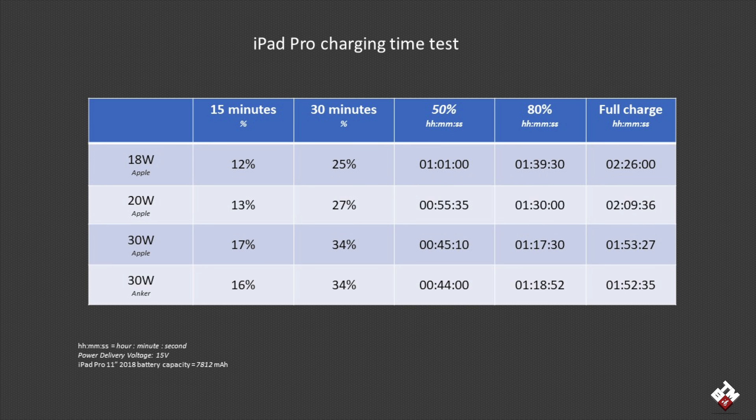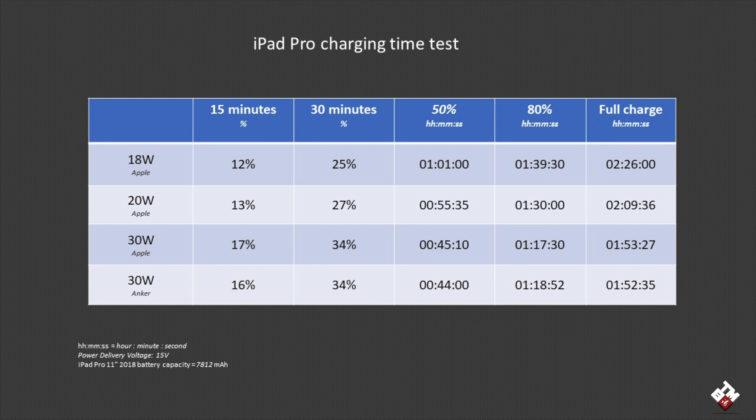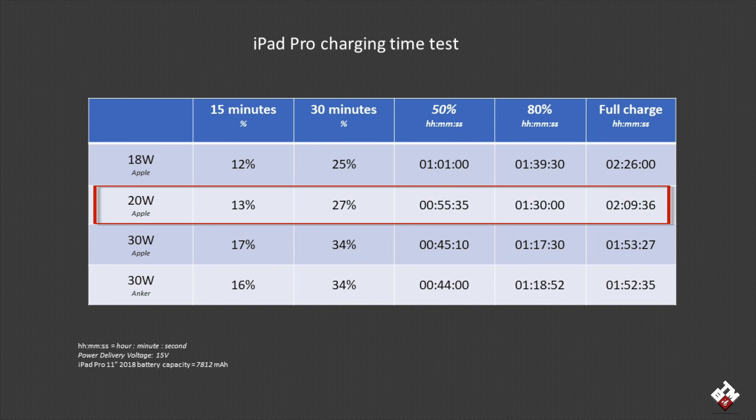After hours of testing, here are the results as shown in the table. The 18 watt charger took the longest to reach 50% and took the longest to fully charge the iPad Pro, which is kind of expected since the 18 watt charger is the lowest wattage among these four. The Apple 20 watt charger didn't do that much better to reach 50%, but took much less time to fully charge the iPad Pro.